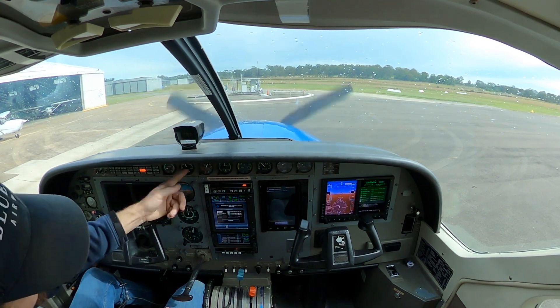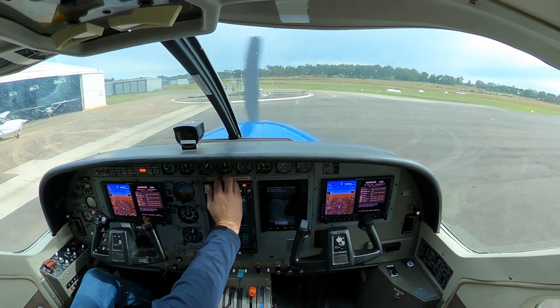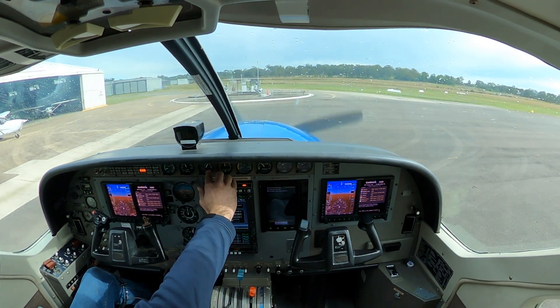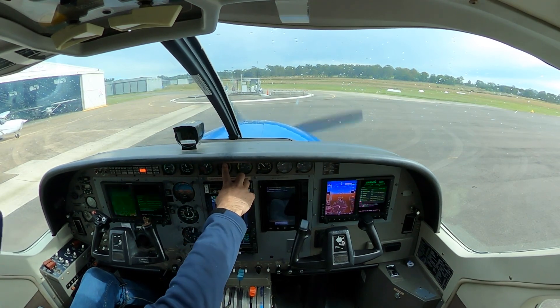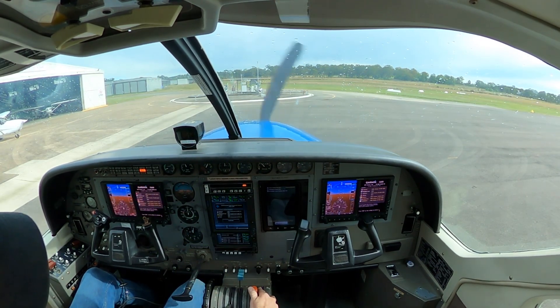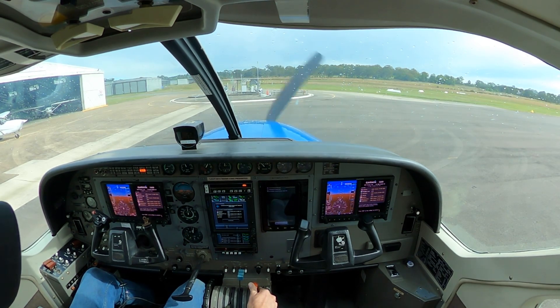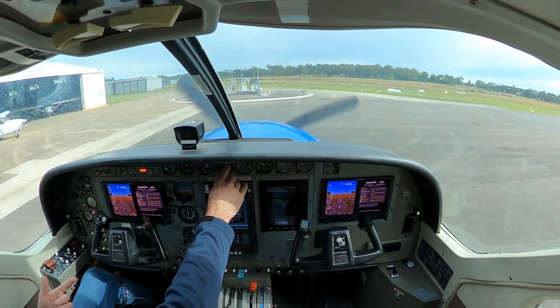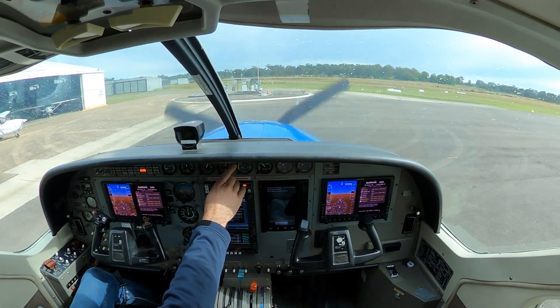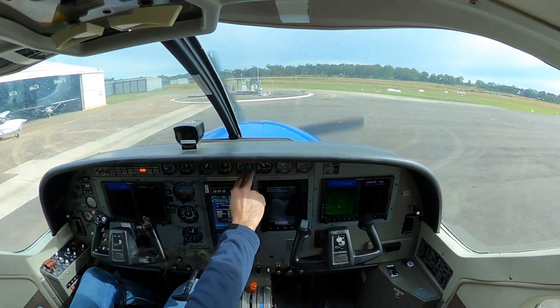Torque usually sitting about 150, prop RPM usually about 1050. The ones we really care about: ITT below 685 and NG sitting above 52. It's sitting slightly below 52, so I'm just going to bump the FCL up towards high idle — about two-thirds of the way up usually. As the NG spins faster, the generator will spin faster, which will also help charge the battery.